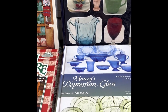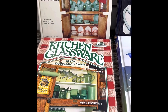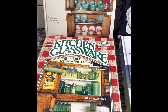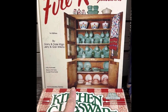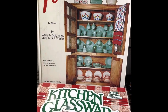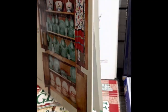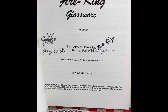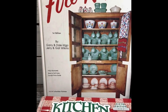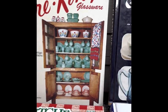Price guides are probably not a good identifier at this point because the current market is what drives pricing. First up is a 1991 Fire King Glassware book by Gary and Dale Killigo and Jerry and Gail Wilkins. Many of these books were autographed by the authors — we're fortunate to have their autographs on this first edition. It's an excellent resource specifically on Anchor Hocking and Fire King.